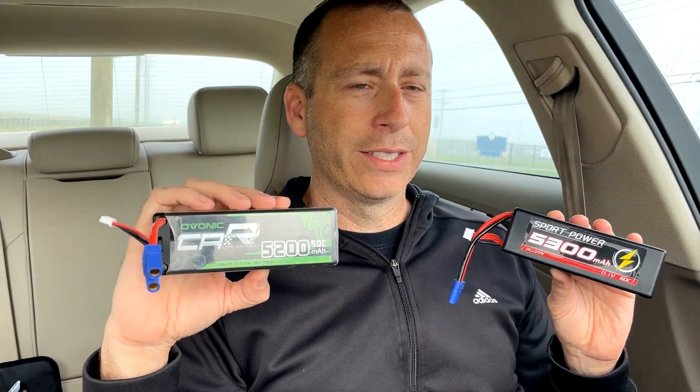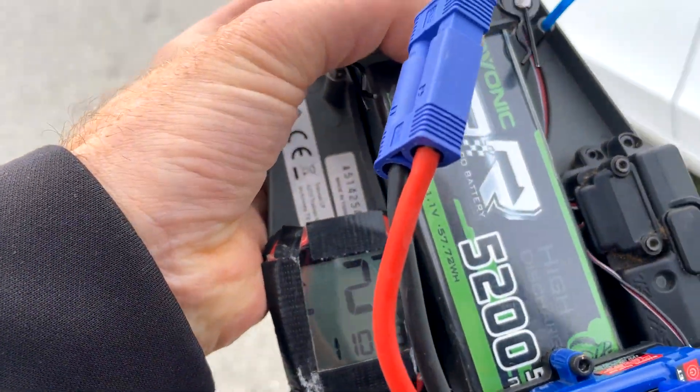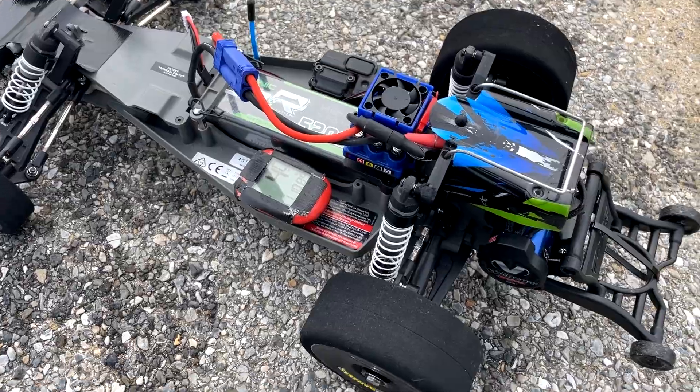I'm going to go ahead and get started and see if this Hildo battery is the real deal. I have the GPS cleared out and it's registering — hopefully it'll continue to register today. I'll go ahead and get this car buttoned up and we'll see what happens.